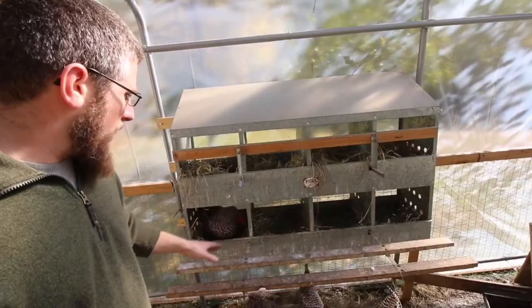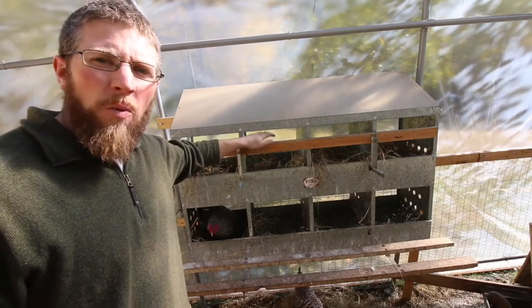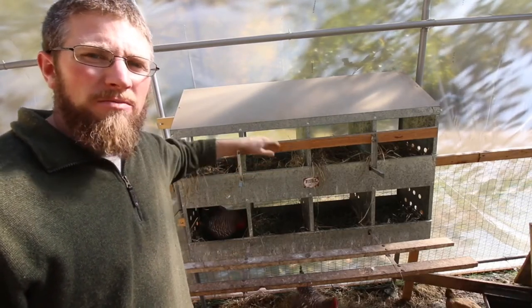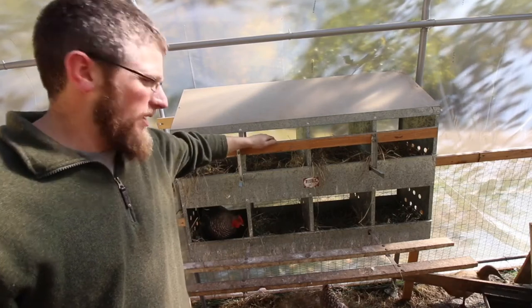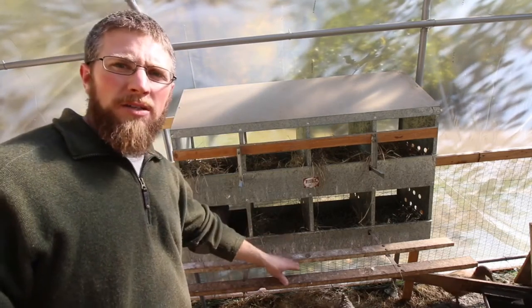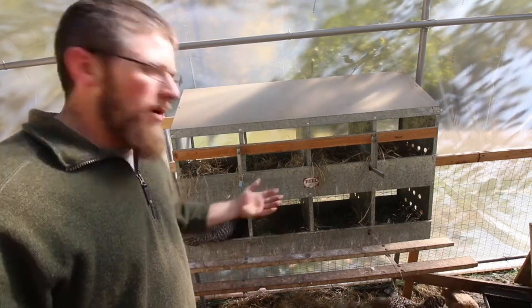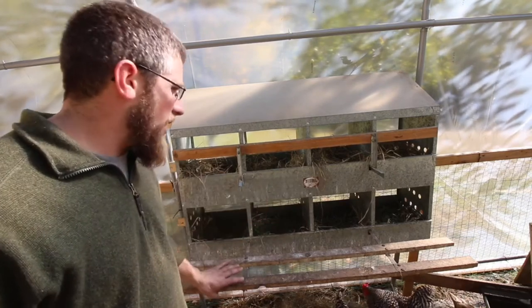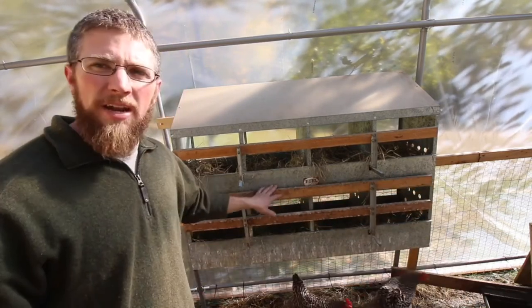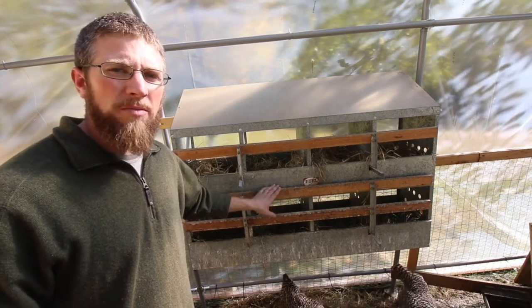I've just been using the lower nest boxes here. The upper ones I keep locked up — I don't want the girls just hanging out in here during the day and pooping in there. So during the day I keep the lower nest boxes open. When I get home from work, usually around 5 o'clock, I'll come in and collect my eggs. Once I get my eggs out and I'm done collecting, I just shut it up, and that way at night the girls can't go in there and sleep and poop all over the place.